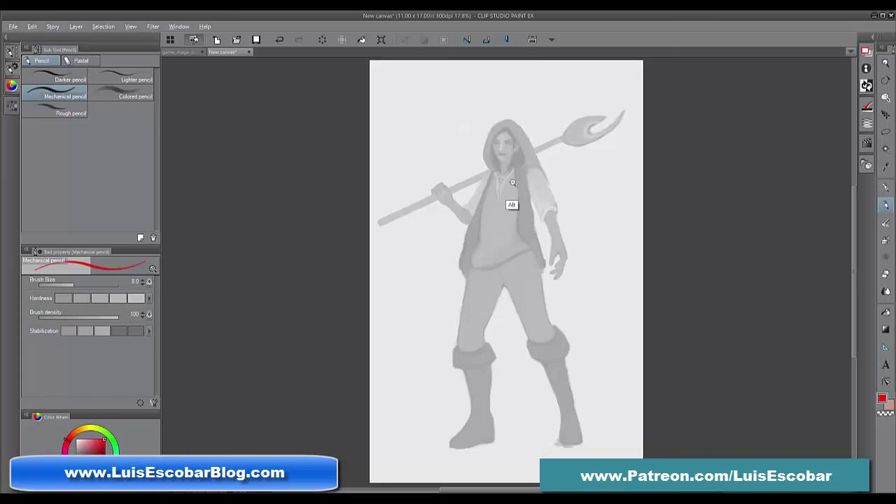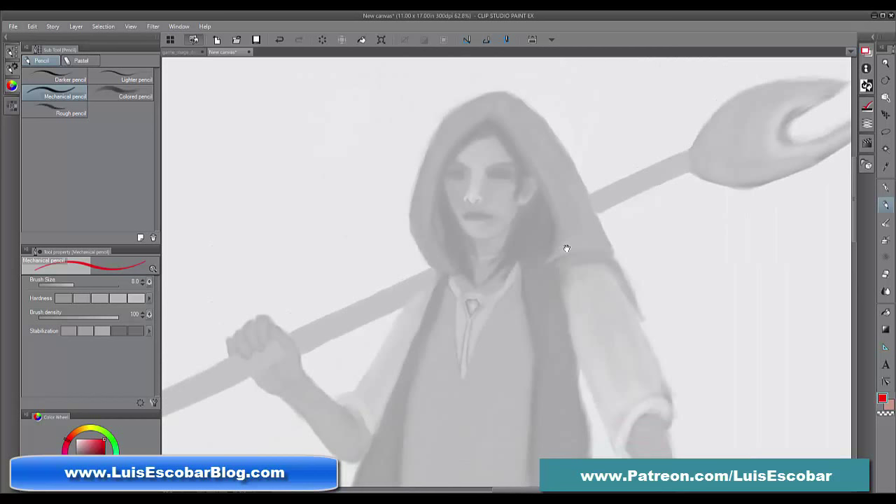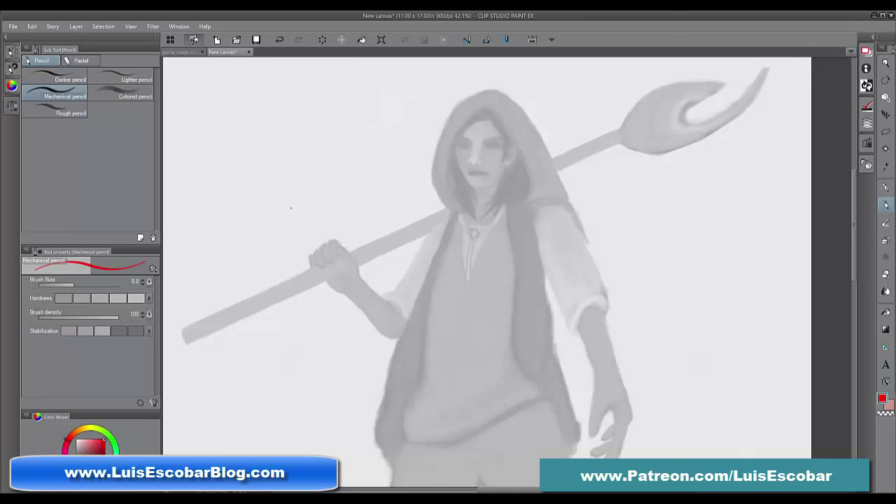This character is supposed to be very soft, effeminate — he's not the rugged type in our reference. He's a little bit softer. So let's begin by drawing blocky at first. The reason I'm drawing blocky is because straights are easier to control than curves and soft shapes.